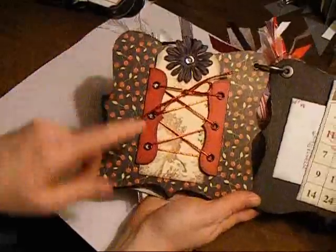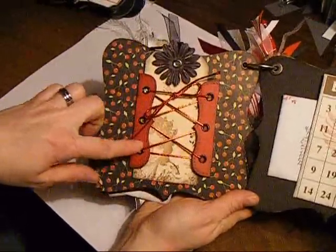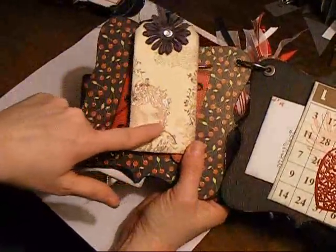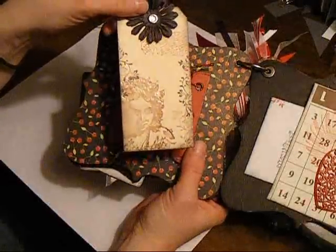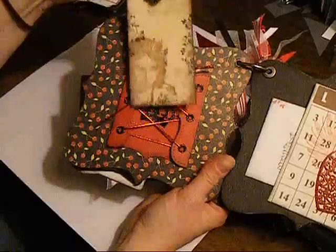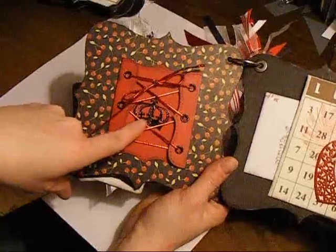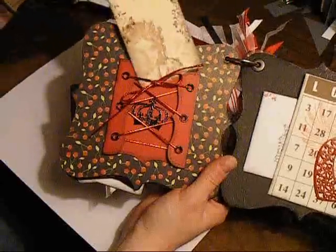On the next page, I did a little bit of a corset-type thing with a tag that you can pull out. I glossy accented the lady's hair and added some gold shimmer to this one. There's some stamping on the front and back, and you can fit something in behind here. There's also a heat embossed crown in behind, and the tag just slides back in.